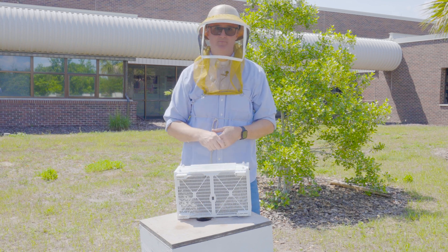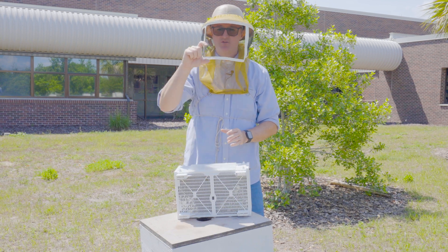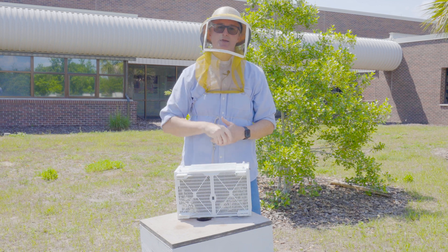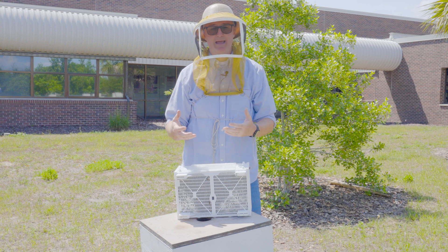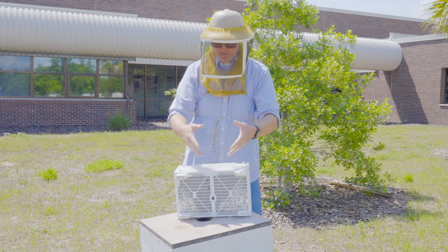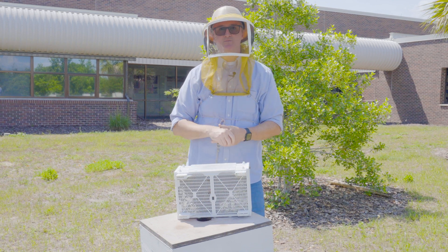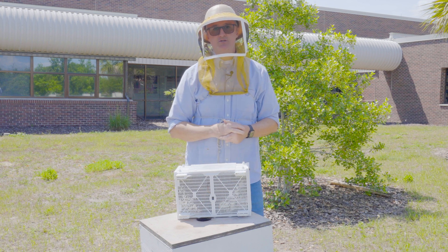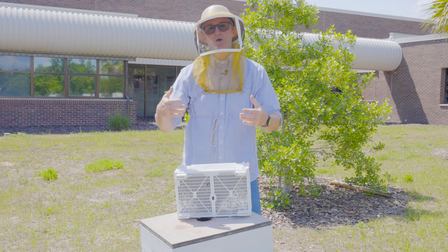If the package producer simply put a free-running queen in here, the worker bees would probably kill her. Once I take the lid off, the queen will be in a small queen cage. The third thing in this package is a can of sugar syrup or corn syrup, which provides food the bees need in transit. It's a metal can full of sugar syrup with two or three holes on the bottom that the bees feed from so they can stay alive in transit.